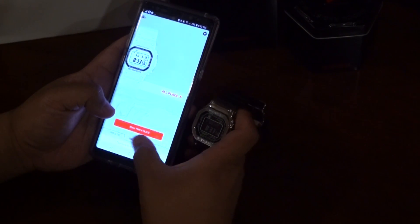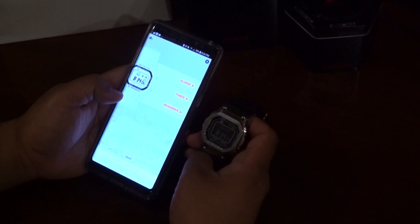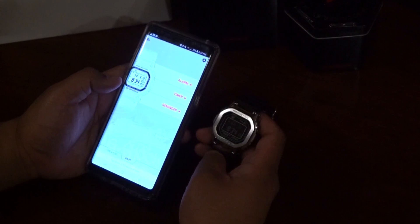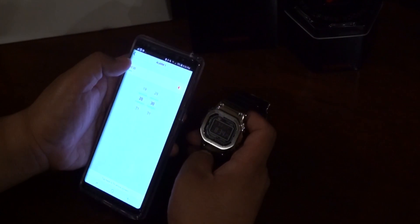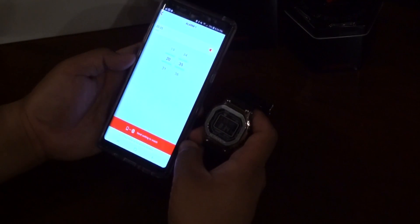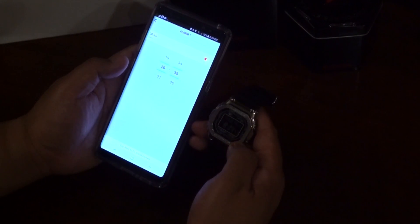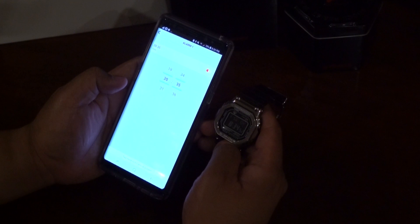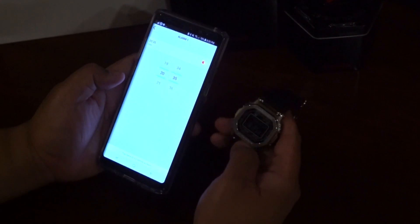Moving over to utilities. You can set a lot of the watch's settings from the phone, and doing it on the phone would be a lot simpler. Let's check the alarm. The watch reads 8:34, so I'm going to set the alarm to 8:35 and see if this works. Sending setting to watch — setting complete. It's 8:34:44 now, so in about 15 seconds the watch should go off. 5, 4, 3, 2, 1 — it works! Awesome. Let's turn that off.